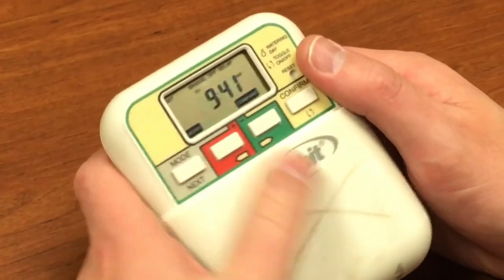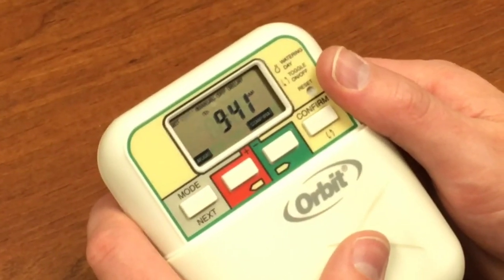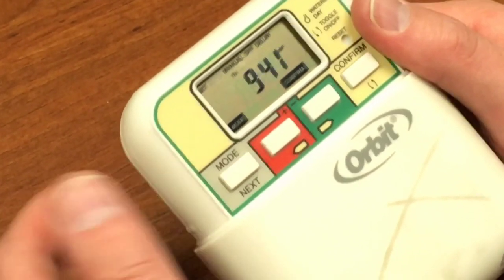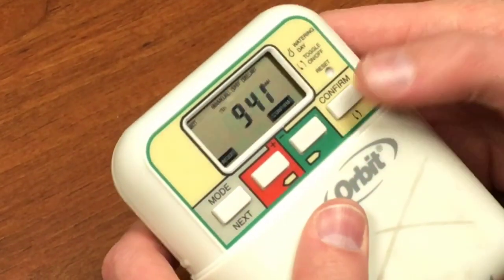So if we go over to mode and move it to Auto, that will set us to run. We're set to go. It will start running our program, which is going to be every day. It's going to run each station for the amount that we've set and cycle through at those specific times.